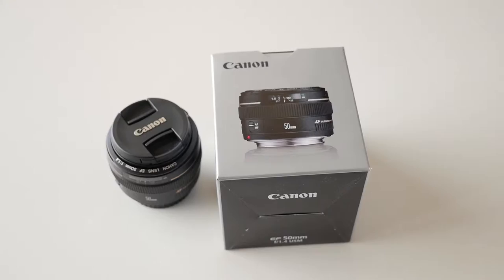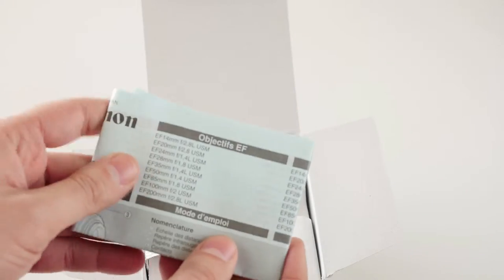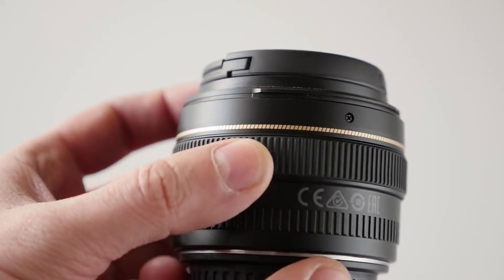The lens comes in a relatively small packaging. Inside you will find the instruction manual and the warranty card. Unfortunately a hood is not included in the box. Good job Canon!